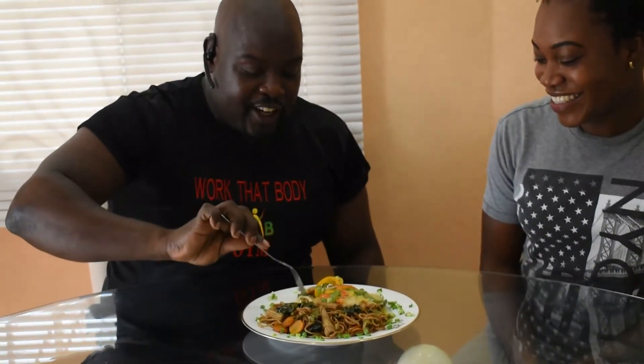Okay guys, so here we have our finished product — steamed mango fish with veggie fried noodles. Today we have Omar here with us. He's a former restaurant owner and also my gym instructor, and he's going to do our taste test today. He can't wait to dig in. Let's start off with the fish. Mango fish? Very unusual — interesting. Let's see.